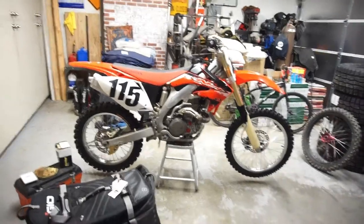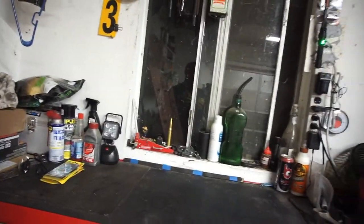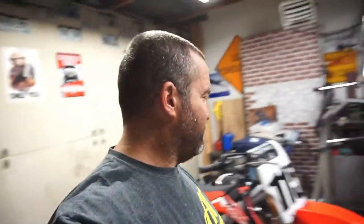Good evening and welcome back to Half Fast 719, coming at you with a video for my free 2005 CRF.